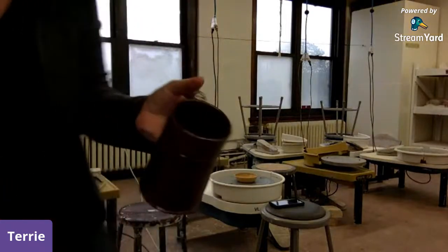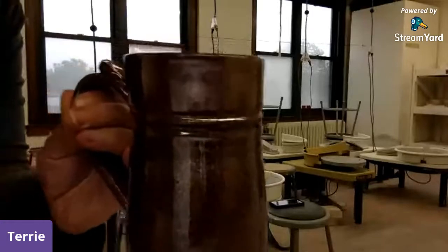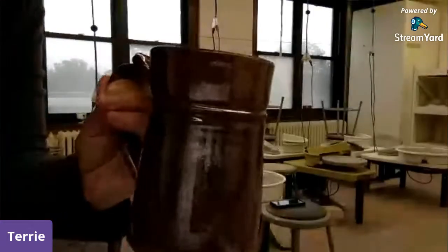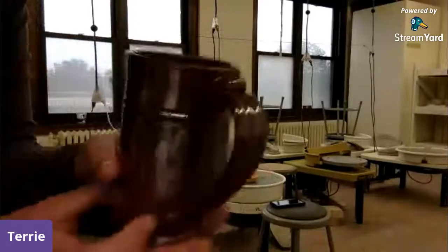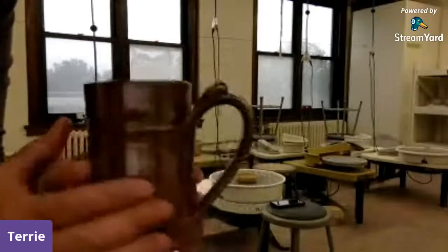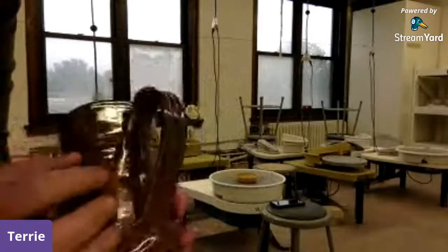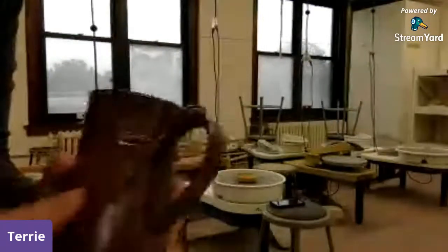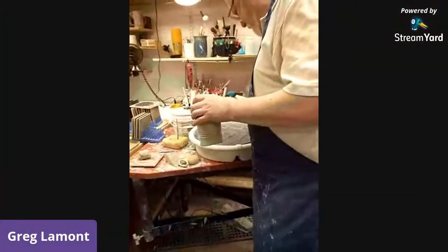Greg was gone, so let me show a closeup of this finished mug that you can purchase at the Octagon shop. You just saw Greg pull the body of the mug — the body has to dry separate from the handle. And here he's back, so he can attach the handle.